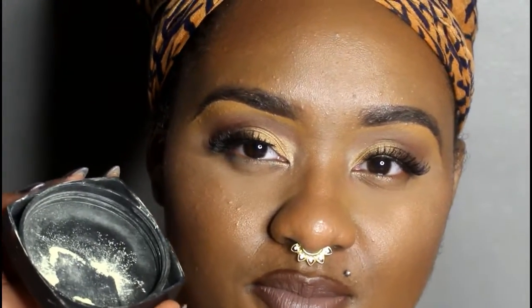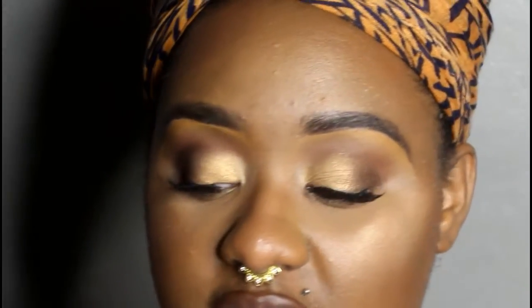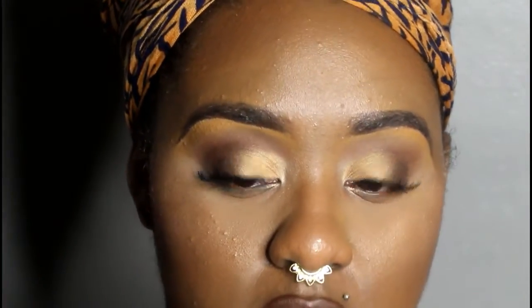To get rid of that chalky or ashy look that it gives in flash, I would set with a setting spray to melt down the powders more, and it shouldn't give you as much of a problem. If you follow all the tips I just gave you, I do use this powder all the time and I always drench myself in setting spray.